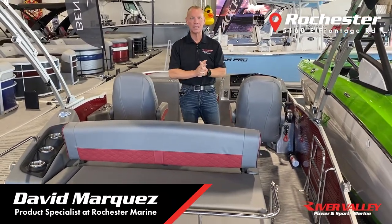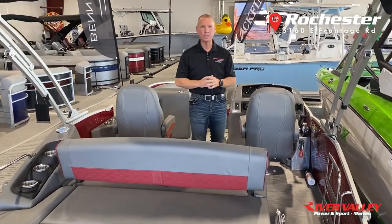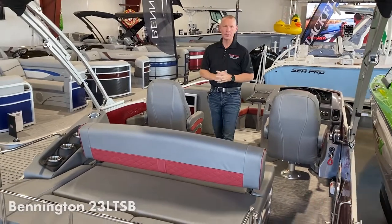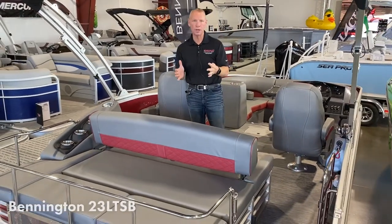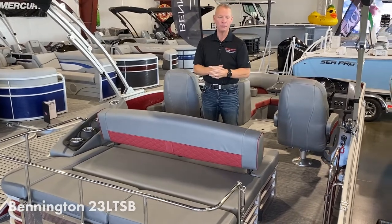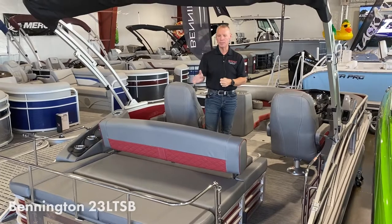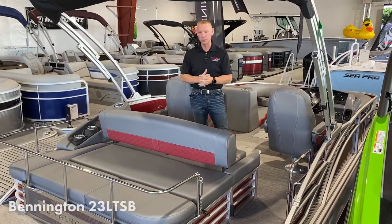We have not had one of these in stock in probably eight months. What I'm standing in is a 23L bow rider. The unique thing about this boat is the center tube of this tri-toon is actually in a V shape, like a V-hull on a runabout boat, and what that allows you to do is to have performance like if you were in a ski boat.